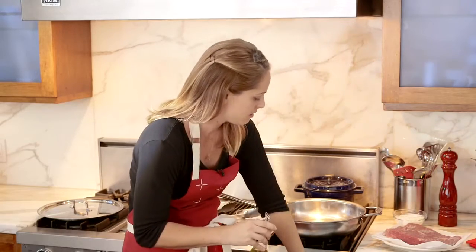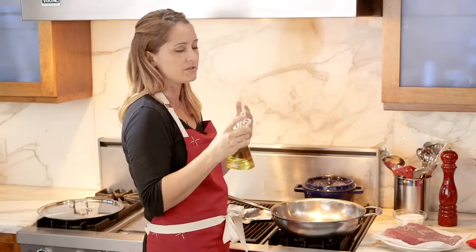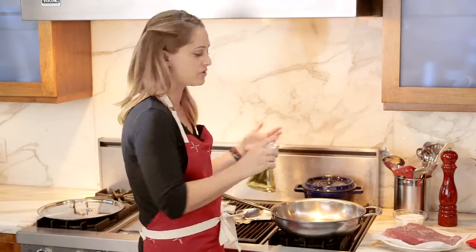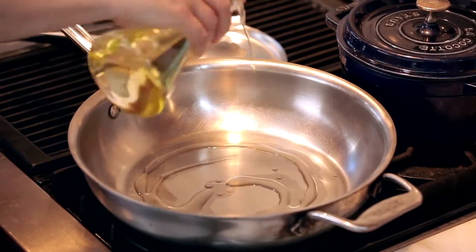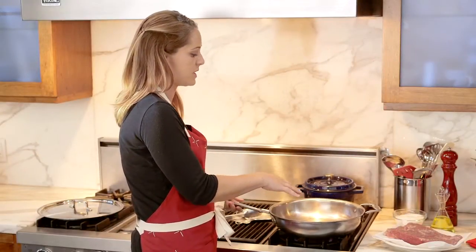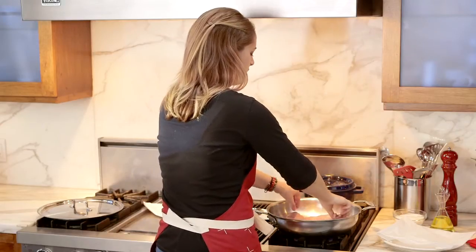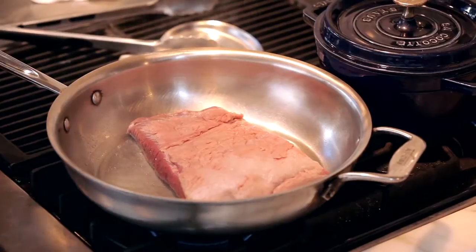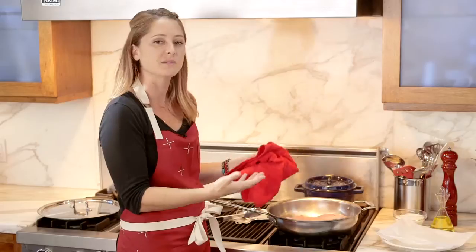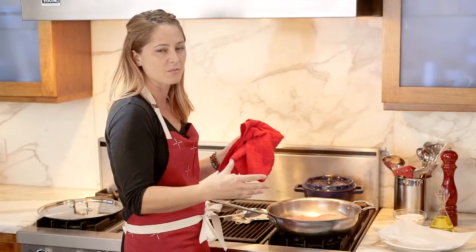We have our pan preheating and I have some canola oil. You can use pretty much any vegetable oil, but you don't want to use olive oil because you need to get this pan really hot and olive oil tends to burn at really high temperatures. Add the oil into the pan and make sure the entire base is covered so we don't have any hot spots that are gonna make the meat stick to the bottom. Lay the brisket straight in — you want to hear that really loud sizzling noise because that means you're getting some color on the meat. Because we're cooking this meat for so long, if we don't get a good sear or caramelization on the outside it won't hold together.